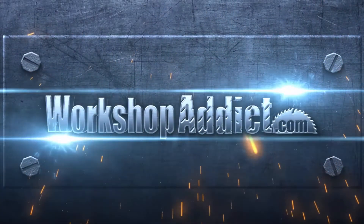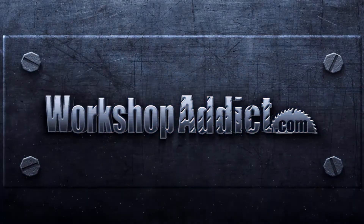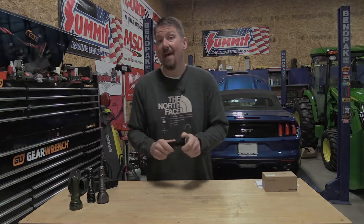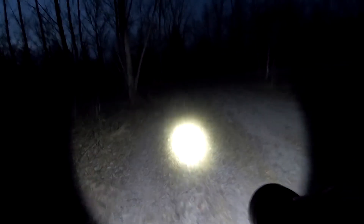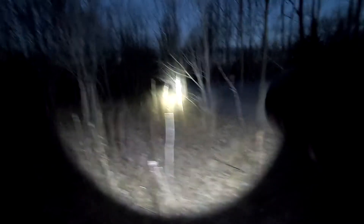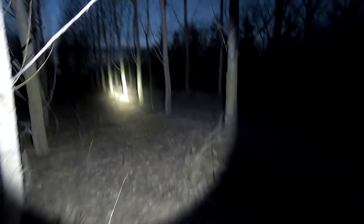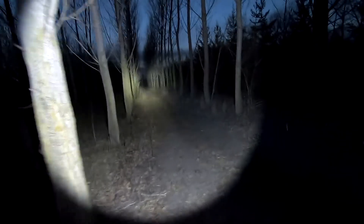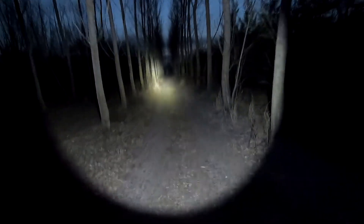This is cool for $59 — you don't find a lot of lights out there with these specs. On turbo we have 220 seconds of run time at 2,836 lumens and 120,000 candela. This thing is bright and has 630 meters of throw, and that throw is nice and wide — it's not just a laser beam.